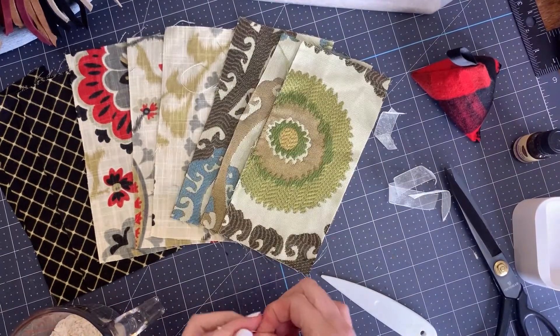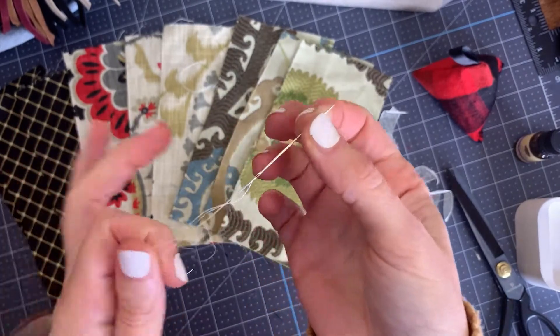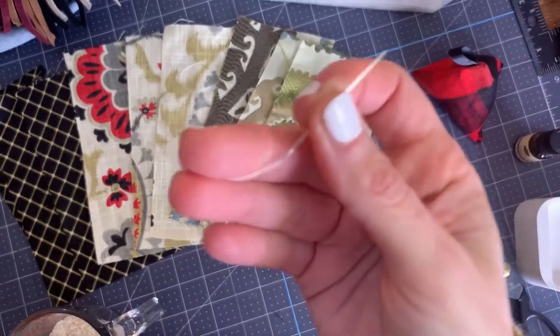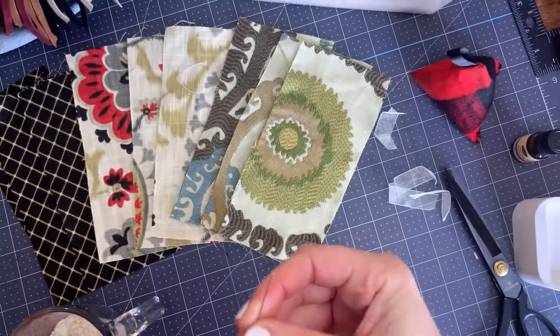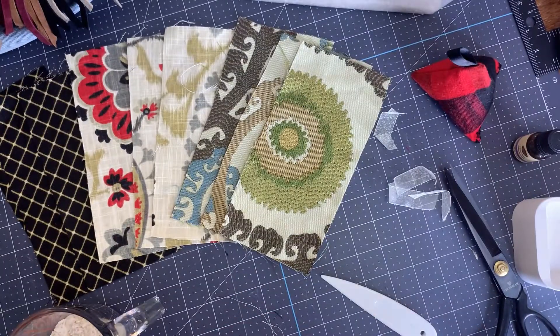Then you're going to need some way to sew it. In this case, this is just a regular old needle and thread — the color doesn't really matter because it is going to be hidden on the inside. You are going to do a slip stitch to hide it, but you will need this or your sewing machine. Actually, you'll need this anyway to finish the edge. So those are all the supplies you need.